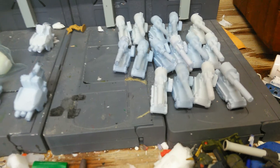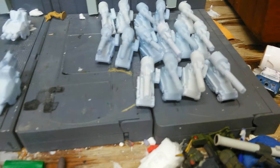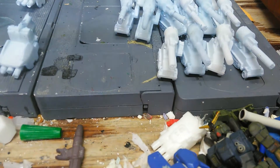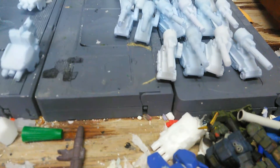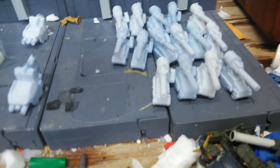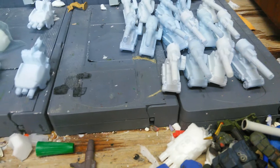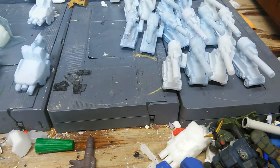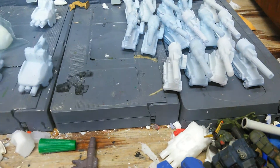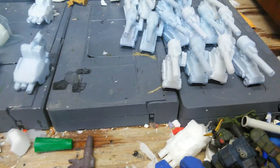Unfortunately, with every single one of these little vehicles that I resin casted for Joshua from Gundamio, they all have air pockets — every single one of them. And it sucks because I did 16 of these, and every single one came out with an air pocket in the very back. No matter what I did, no matter how hard I tried, no matter all the vibrations I did trying to get the air bubbles out — nothing happened. It sucked so bad.